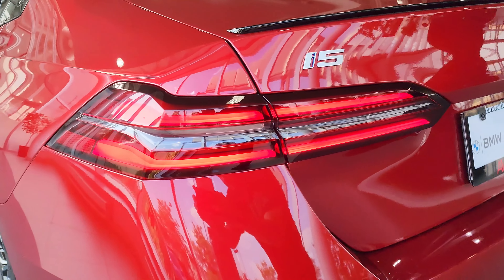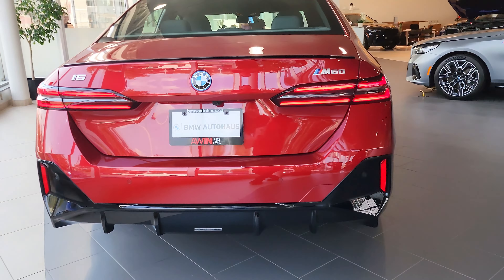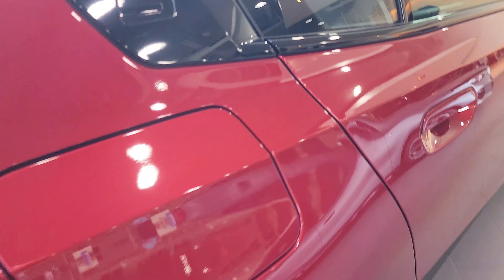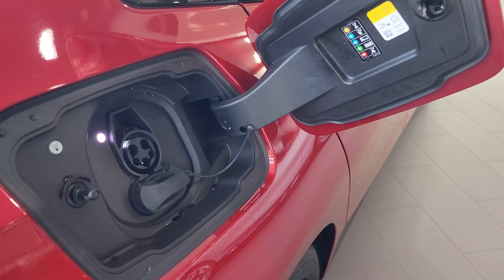I don't know about you guys, but I am really liking this i5 — it looks awesome. Let's check out the charging port. Yeah, no gas, baby — this is fully electric, let's go.